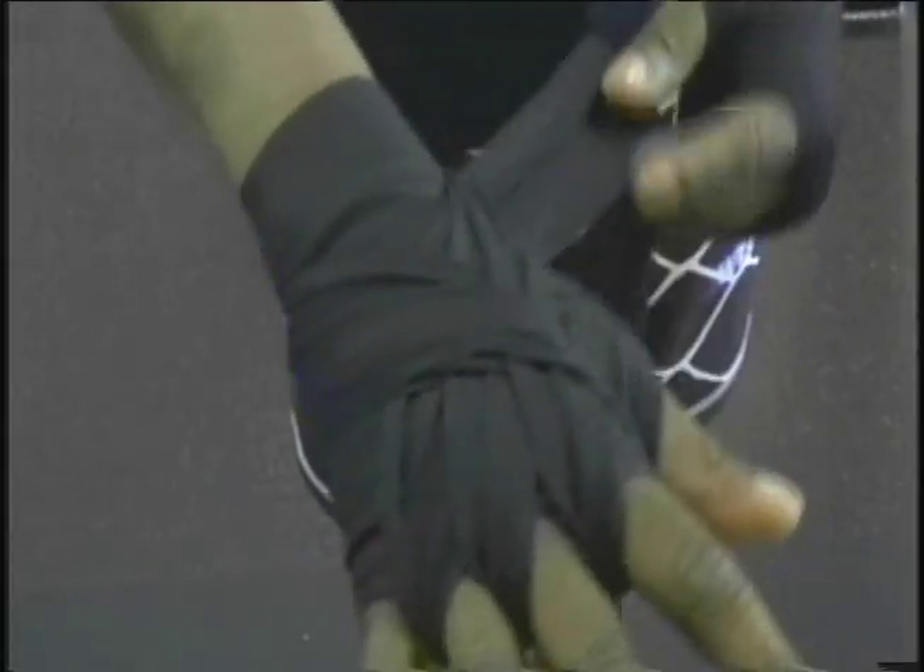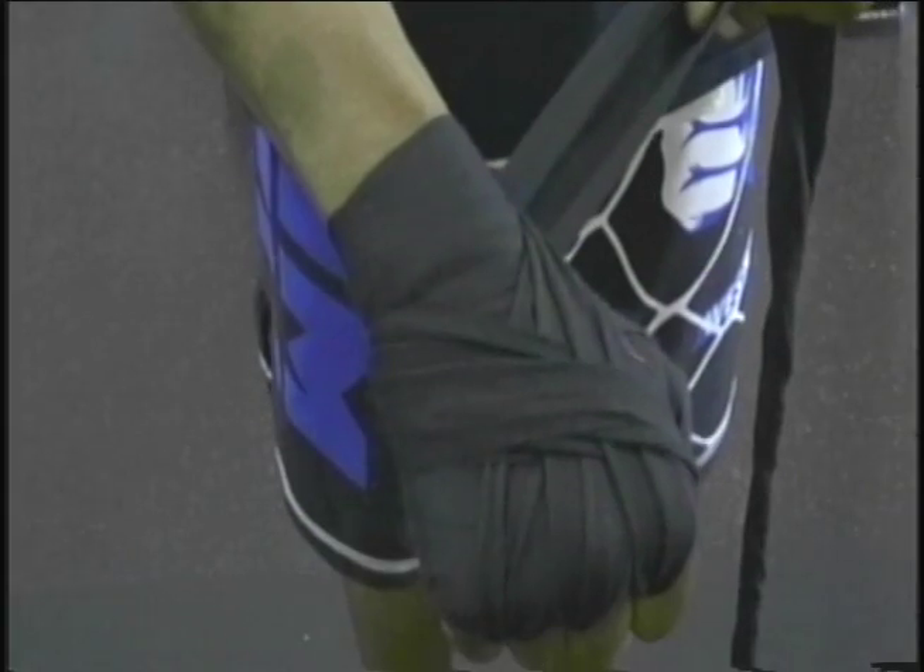The ending result should look something like this. By now you should have already laced the wraps between your fingers. Let's see what's next.